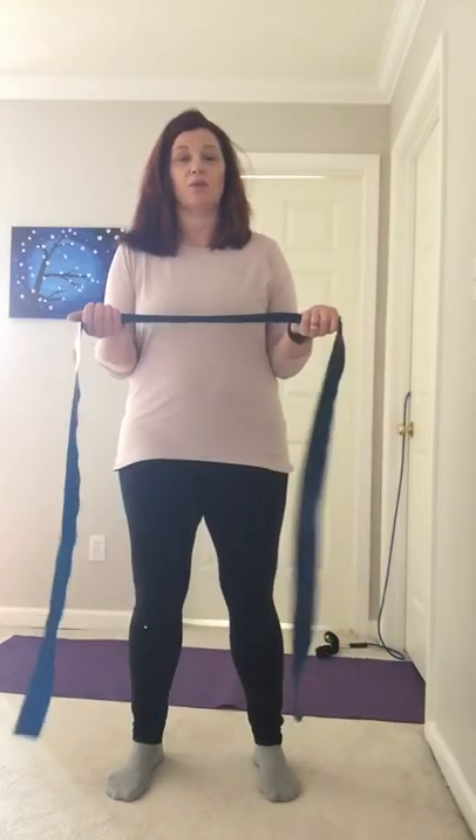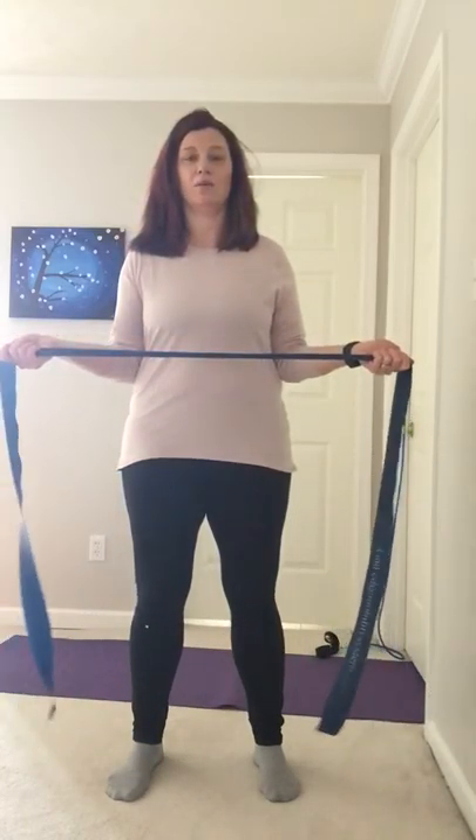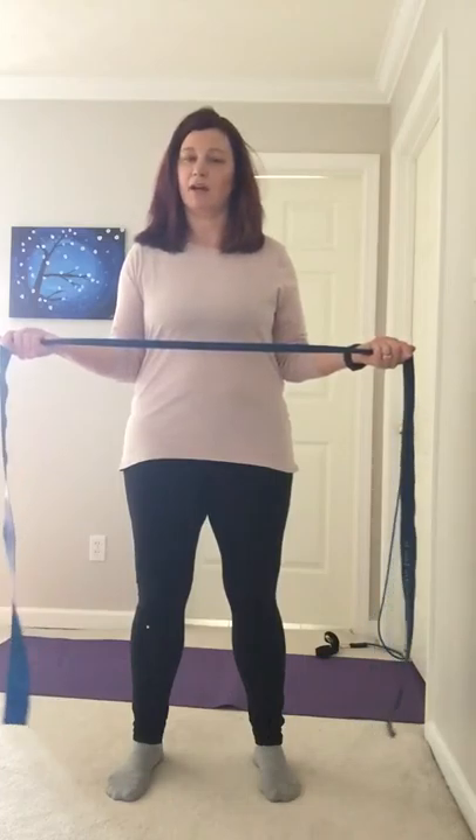On day one, because I was so sore, I just started with some external rotation right at my side and held that for about a minute with enough tension on the band that it was hard. By day two I wanted to progress up, because that's where I was having problems. Although that position hurt a little bit on day one, I wanted to move up — so I was about here and worked there for a minute.